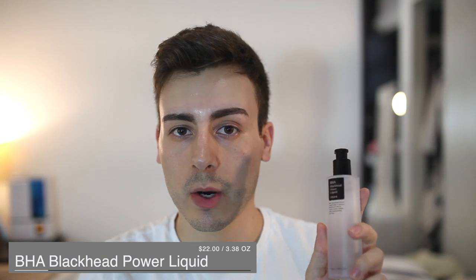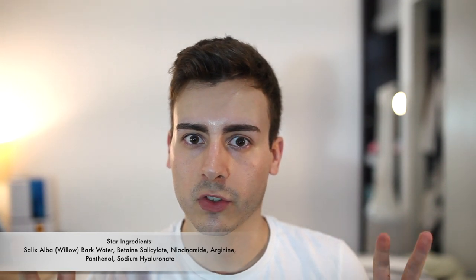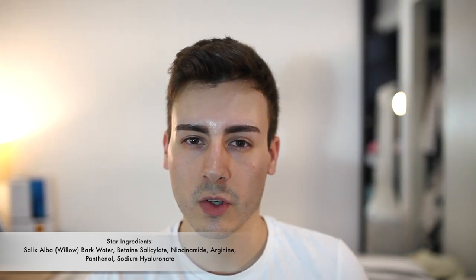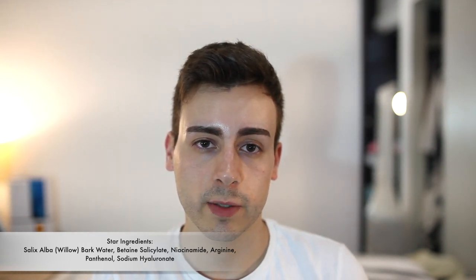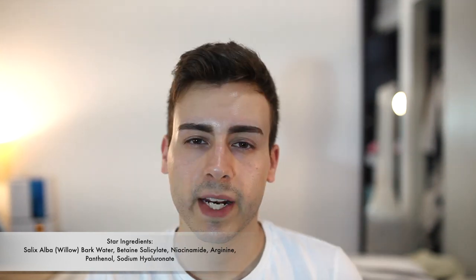The next product I have is the BHA Blackhead Power Liquid. It goes for $22 for 3.38 ounces. I'm going to go straight into the ingredients. One of the first active ingredients is willow bark water. Willow bark extract is usually seen as a natural source of salicylic acid, but that's a little false — it actually has derivatives of salicylic acid, and the chance of those being converted into actual salicylic acid when applied to the skin is not very likely. So what it's mostly going to provide is anti-inflammatory properties. Second, it has betaine salicylate at four percent, which at double the dose is going to be just as effective as salicylic acid without the irritation. Salicylic acid is an oil-soluble acid able to penetrate deeply into the pores, break up accumulated sebum, and make it easier to remove — which is why it's marketed as a blackhead essence.